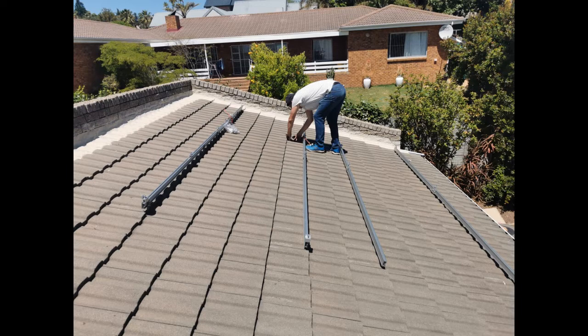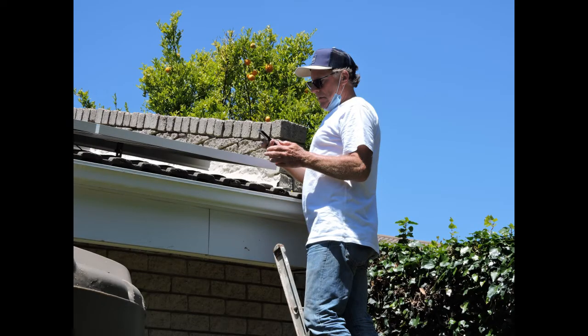After some juggling around we found the optimal position, and we can start to lift each tile to establish where the rafters are to fix the roof hooks to the rafters. Once the roof hooks are fixed we can then fix the rails and we can start populating the panels.